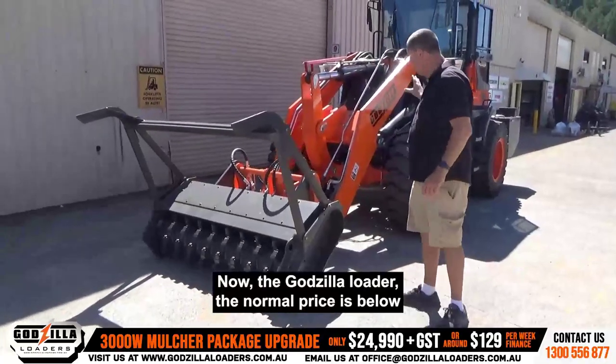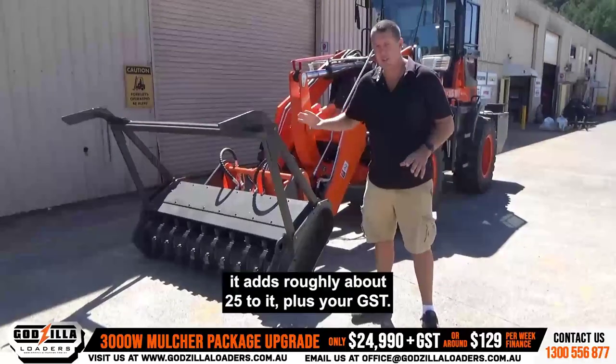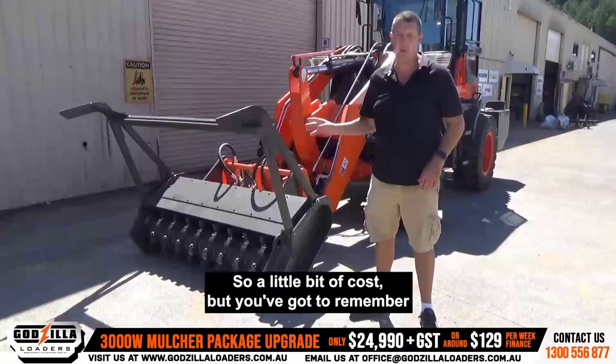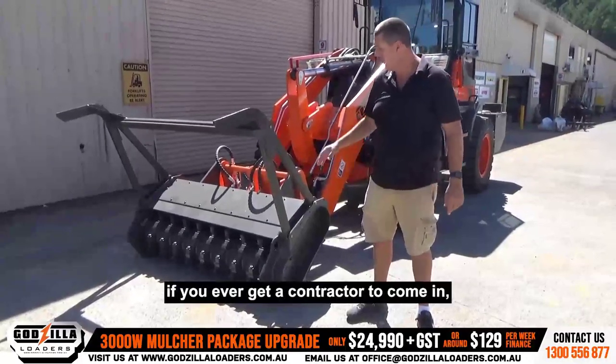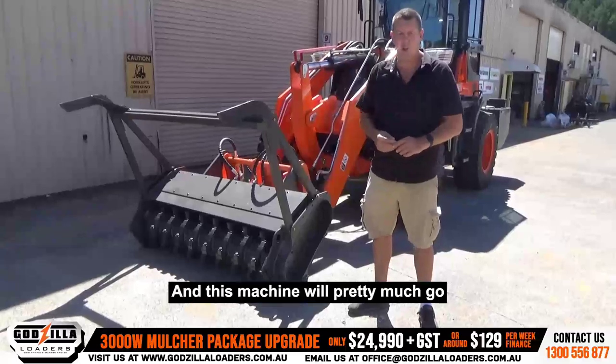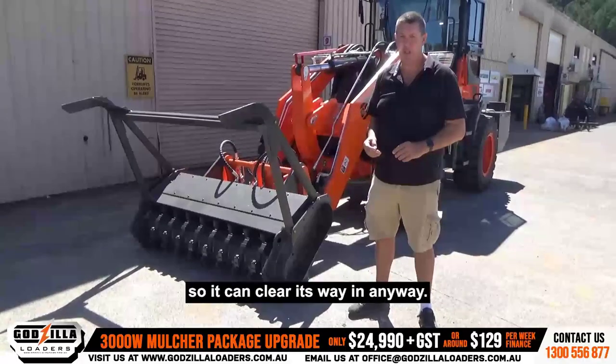The Godzilla loader — the normal price is below — and then you add this on top of it. It adds roughly about $25k plus GST. A little bit of cost, but you've got to remember, you're paying big dollars if you've ever got a contractor to come in just because they've got one of these. This machine will pretty much go wherever a Posi-track will go, and if it can't, it's got the buckets on the front so it can clear its way in anyway.